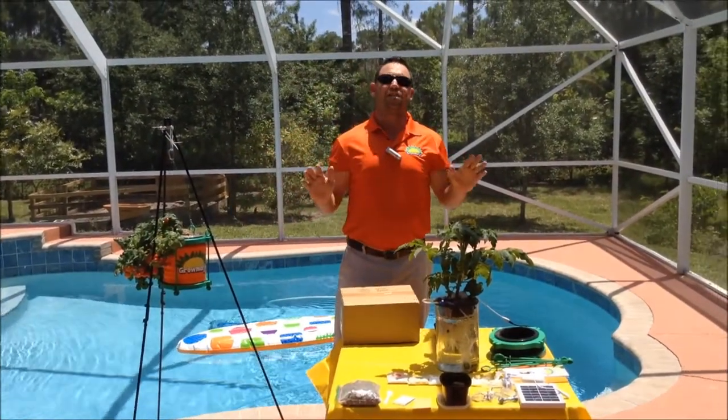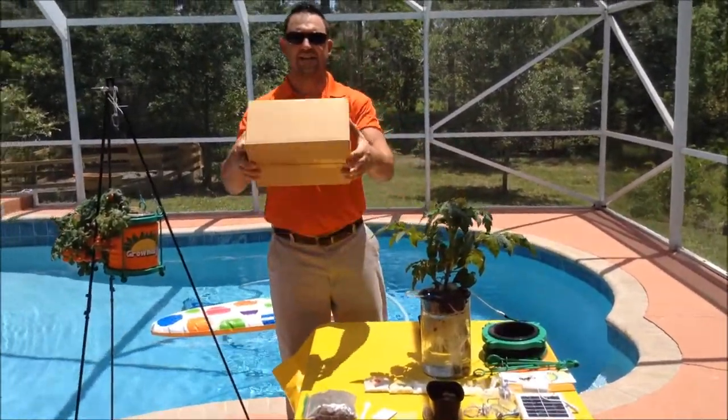It is that high oxygen level with the special blend of nutrients that allows you to have accelerated growth. Gromangi provides you with everything you'll need to grow like a pro and fits easily in the palm of your hand.